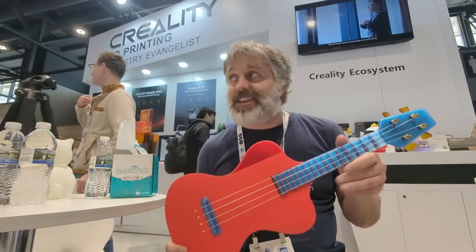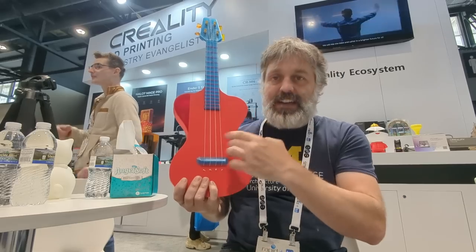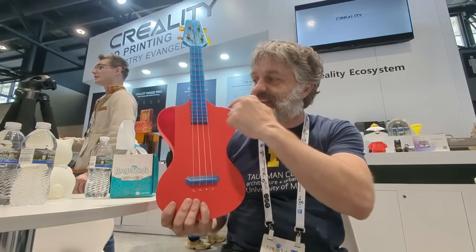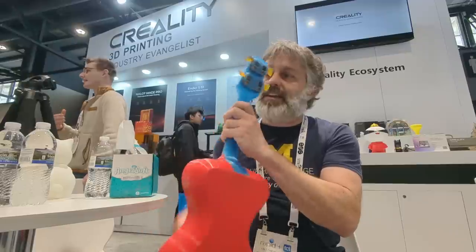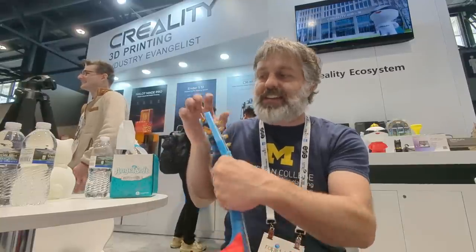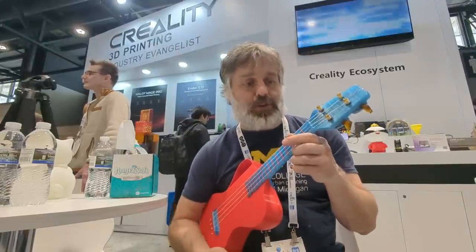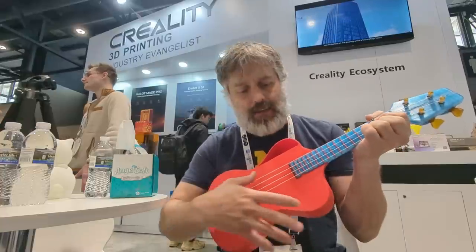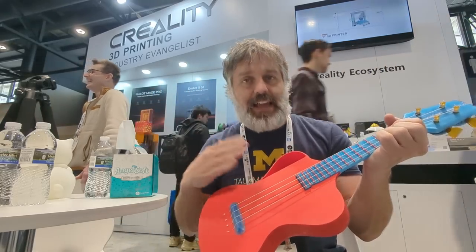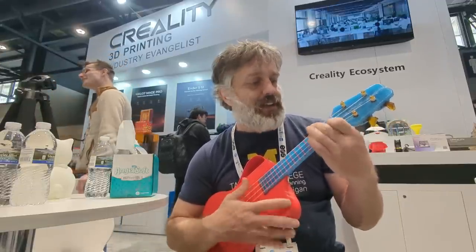Here's the finished ukulele printed on the Ender 3 S1 Plus, and what better way to introduce it than sitting here at the Creality booth at the Rapid + TCT show. You might recognize the form factor — it's the same body outline as the previous video, inspired by actual female curves — the neckline of a ballerina. Improvements I made: the tuning machines now have their own encasing so the layer lines don't split apart. Before, when I tried to integrate that into the headstock, I was getting layer separation issues. It is extremely playable — in fact it's one of the most playable ukuleles I own. It sounds a little tinny, more like a banjo, because it's straight PLA without any additives so the mass isn't quite there for a more bassy sound. But it's not too bad — I mean, ukuleles aren't Stradivarius violins.